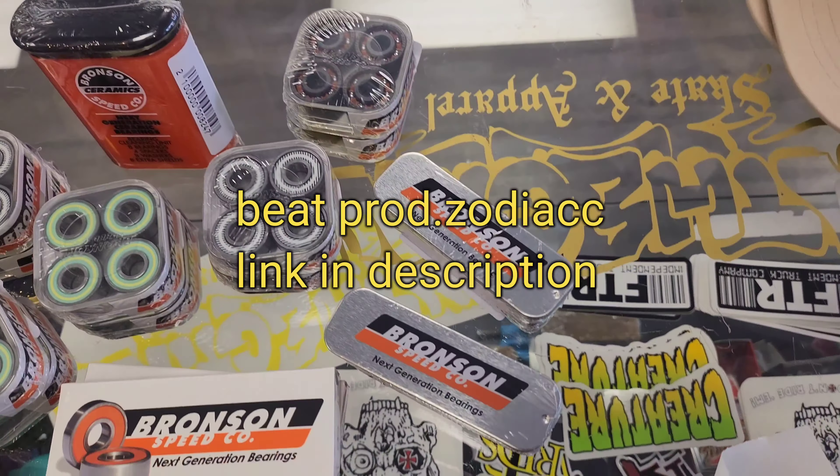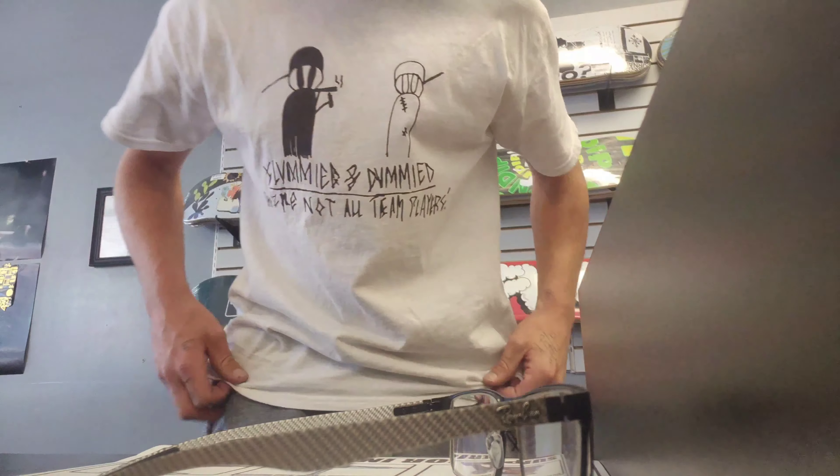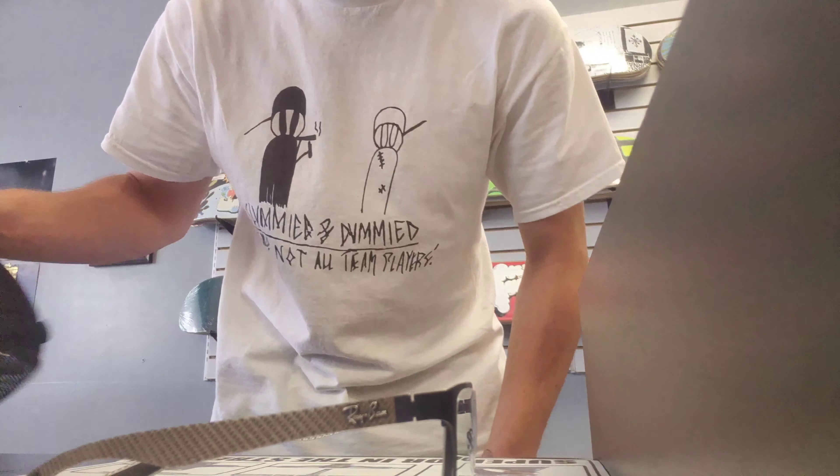Tons of new Bronsons, but it's kind of cool. When you go from not skateboarding for like five years and come back to it, man, stuff has changed. Rocking slummy dummy, new hats, Nerminator 2.0 - that's tight.